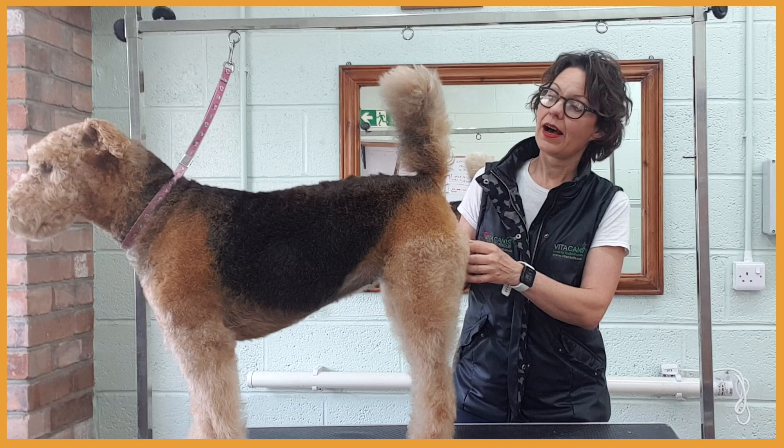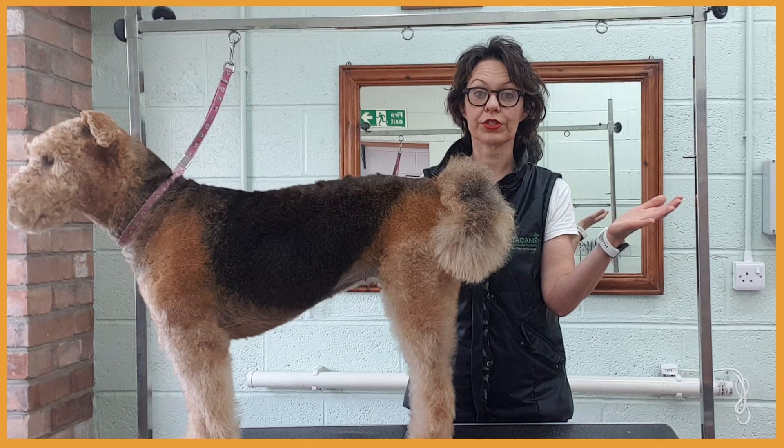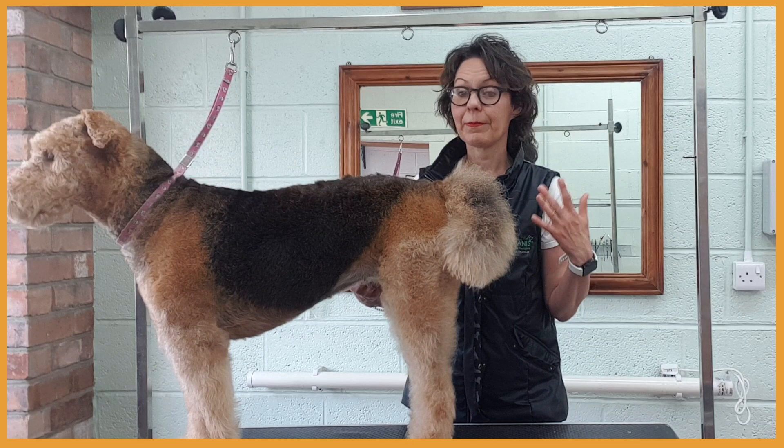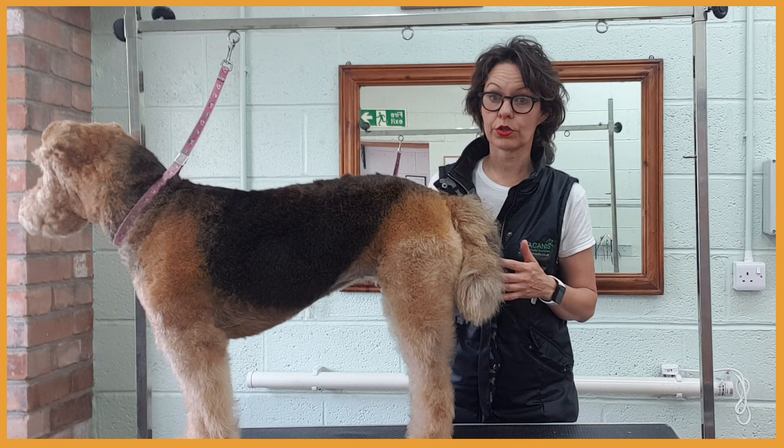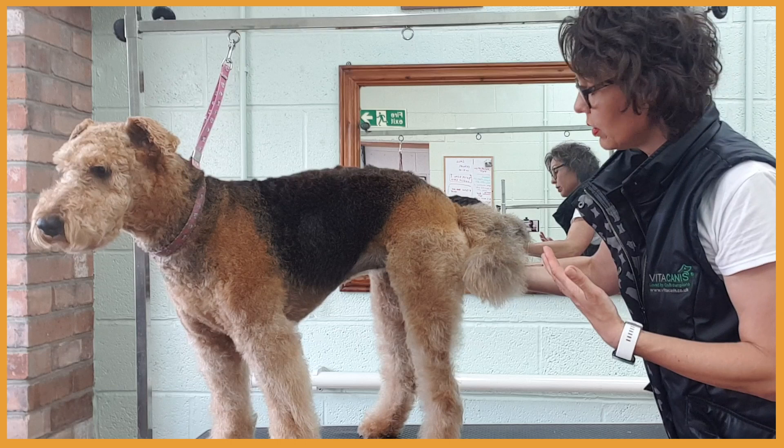So first of all, we'll start with the tail. If you, as a dog owner, like a fluffy tail on your adult fox terrier or miniature schnauzer, fair enough, it's cute. But if your dog is clipped, perhaps to the breed standard, the tail should be short. So later on I'm going to clip her tail because her owners decided they would like to go back to a short tail.